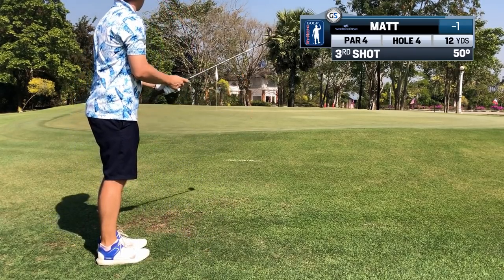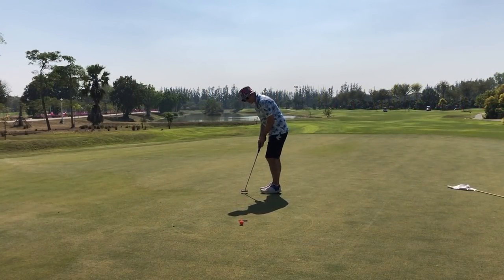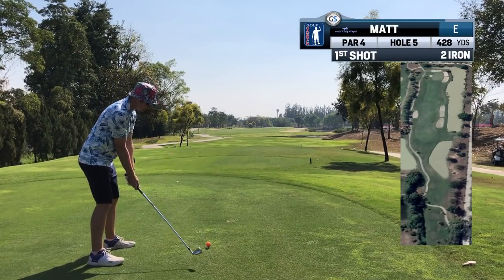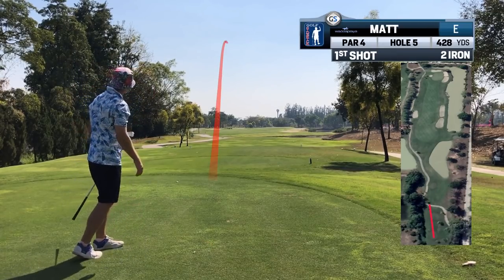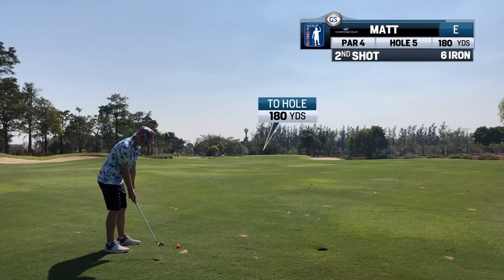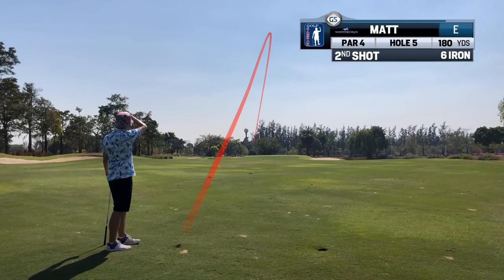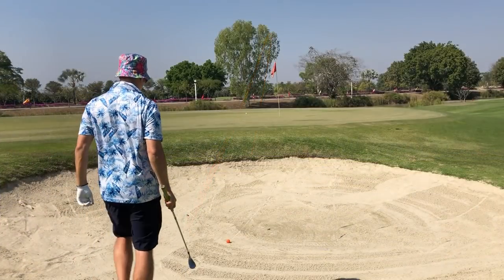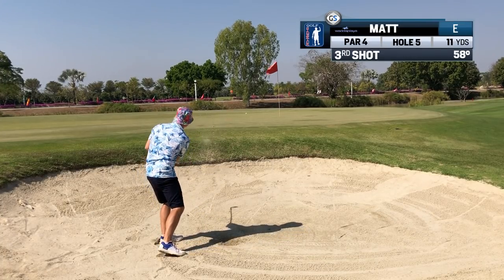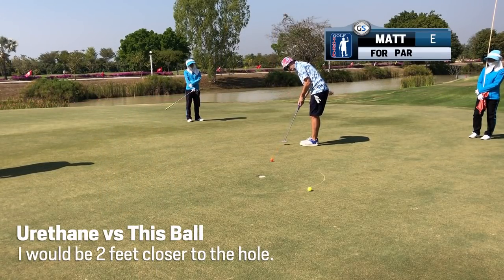Around the greens, is the urethane ball any better? I would say probably, but I wonder from what distances. For short bump and runs, you can always just adjust the landing spots to be closer to you — that's no issue. So where would there be an issue for me if I had to play these over urethane balls? I think shots from the bunker is one area. A urethane ball I can get to stop quick sticks from the bunker — I think this will be the most evident area of difference. And also, if you short-side yourself, perhaps there may be a difference when you need to stop quickly. Partial pitch shots may be another area, especially with the ones you want to grip and rip.